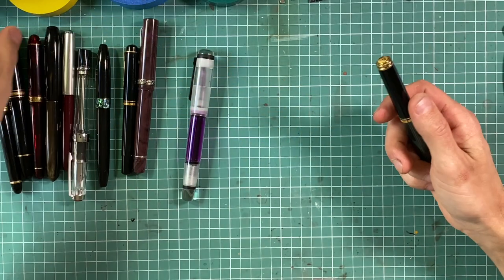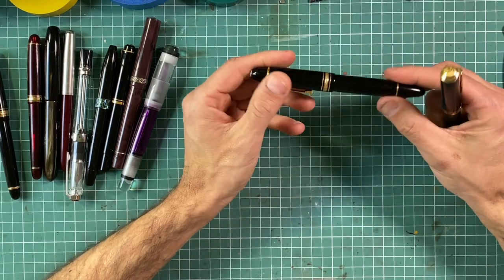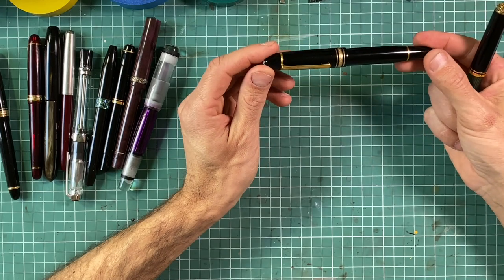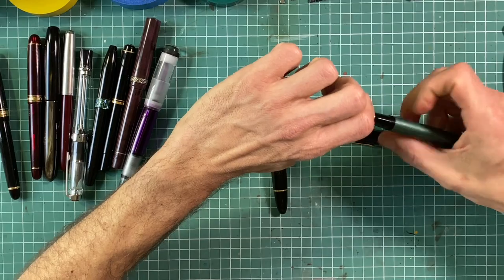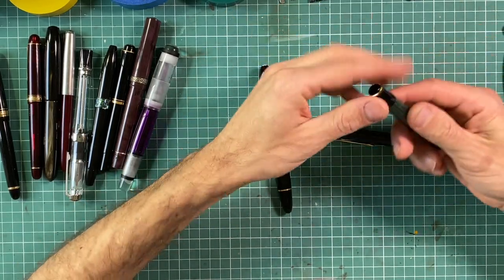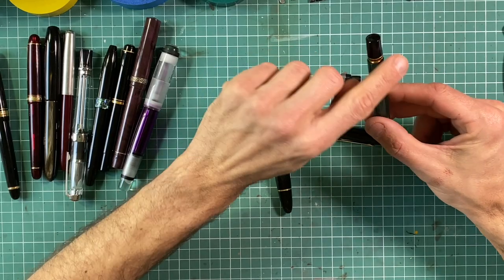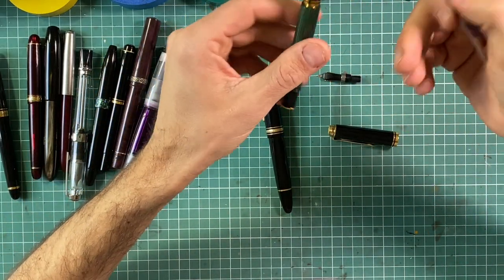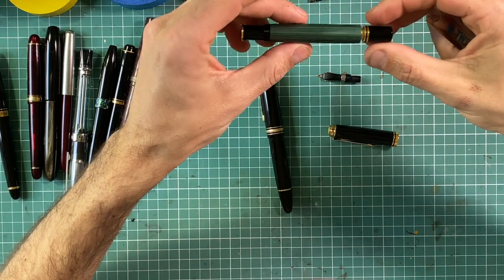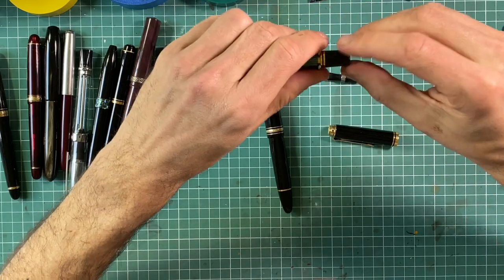One of the most commonly lacquered pens with urushi are Pelicans, especially the 800 and 1000, and Montblancs 146 and 149. Both are quite easy to disassemble. With Pelicans it's very easy to just screw out the nib unit and then screw out the piston assembly. It's much more convenient to unscrew this, and happily it's quite easy especially in the M1000 and M800 series because it's just a screw-out modular piston assembly.